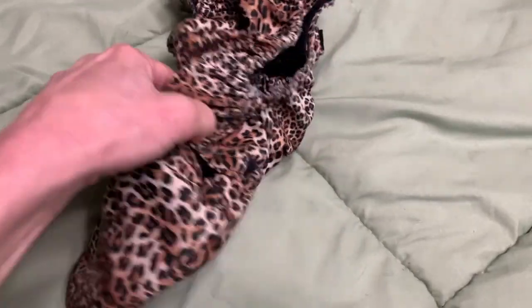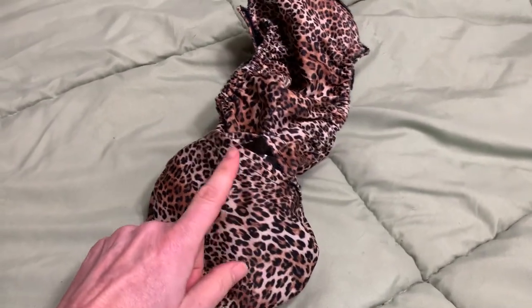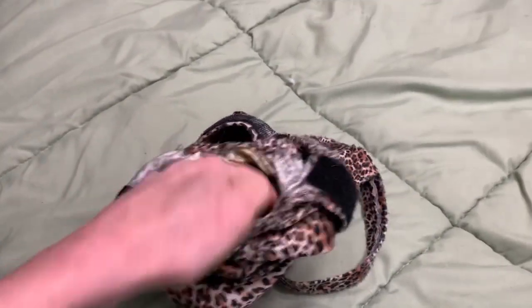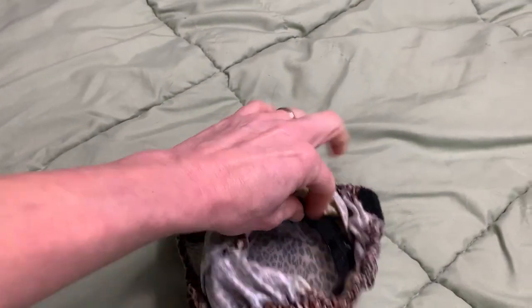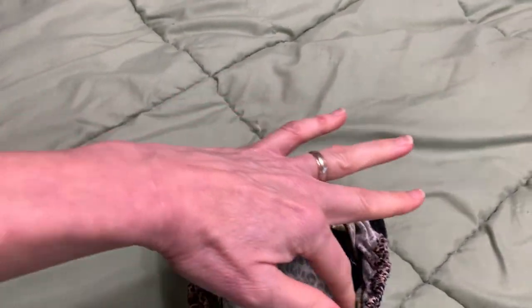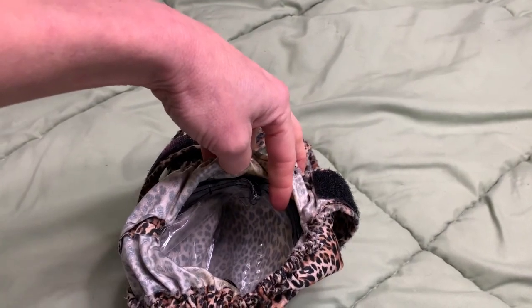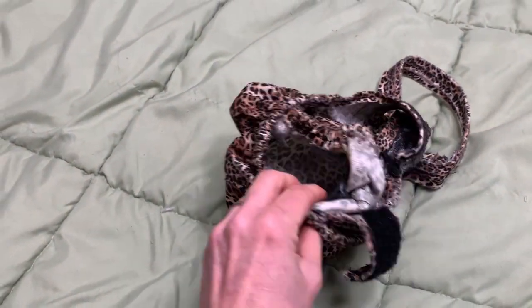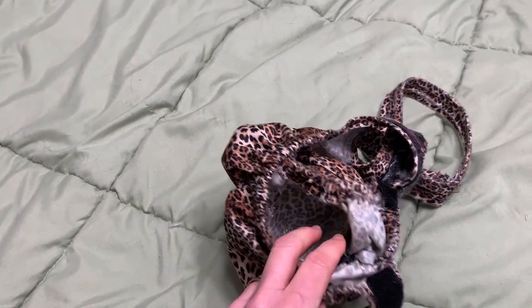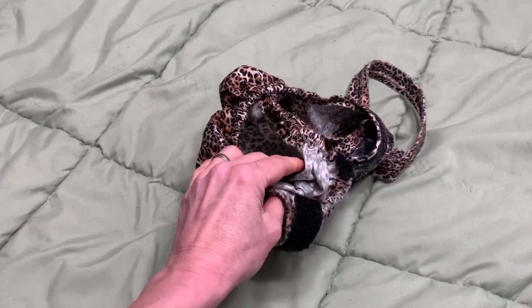The final step is to make sure that the pouch is secure all the way around. Use your hand to pull and then refasten, just to make sure that all of the hook and loop are fastened straight and flat all the way around the diaper. Now you have all the edges nice and flat. You're ready to roll up your insert and place it inside the diaper. After you do that, you can put the diaper on your cat.